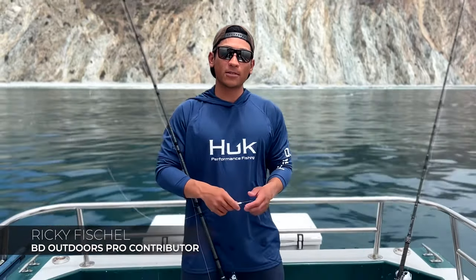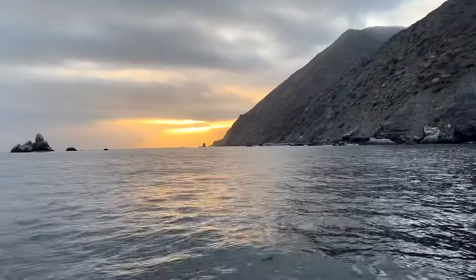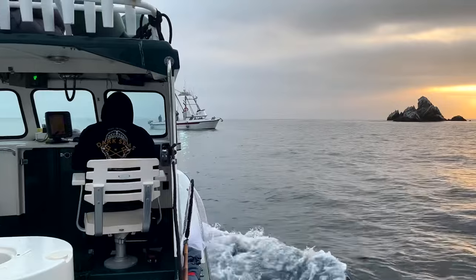Hey guys, it's Ricky with BD Outdoors. We're here at Catalina Island. It's early springtime and what that means for a lot of people is white sea bass fishing.